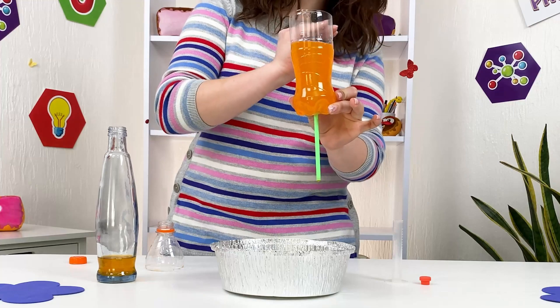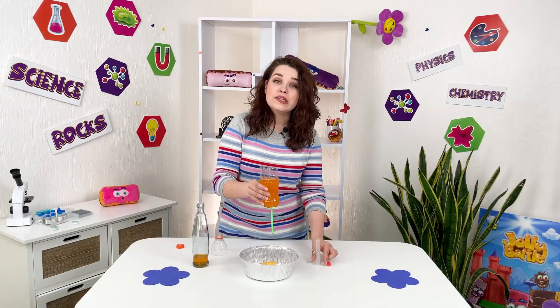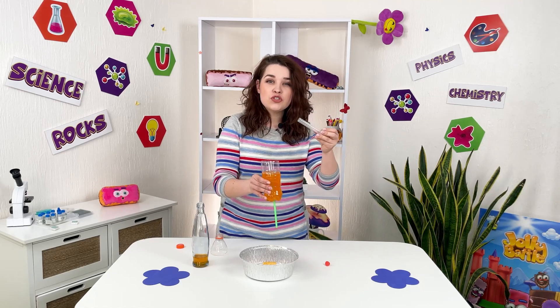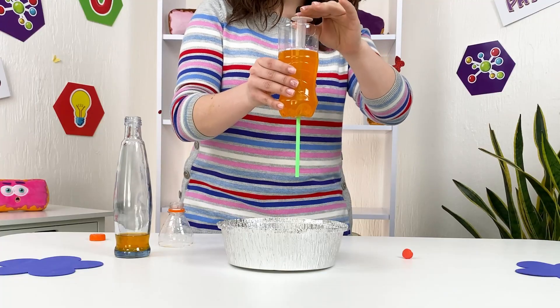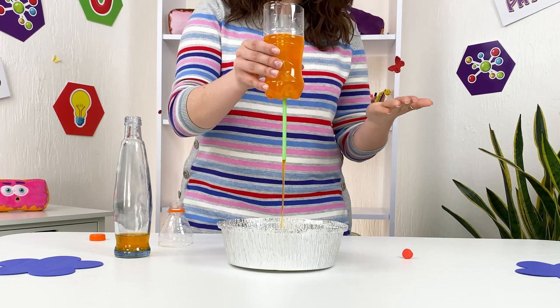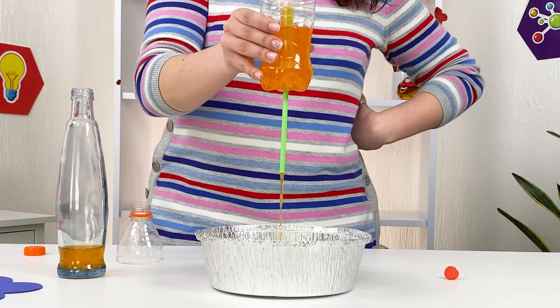As you can see, our green straw and water is just at the same level. Now let's put this test tube on top so the end of the straw does not touch the bottom of the test tube. Check this out — the water starts pouring out through the straw.